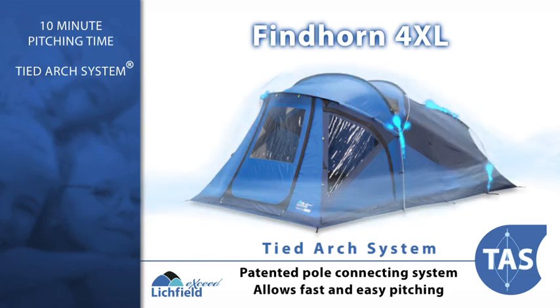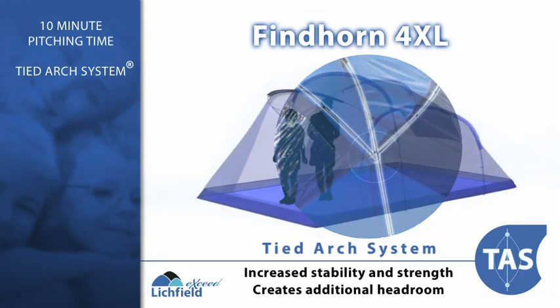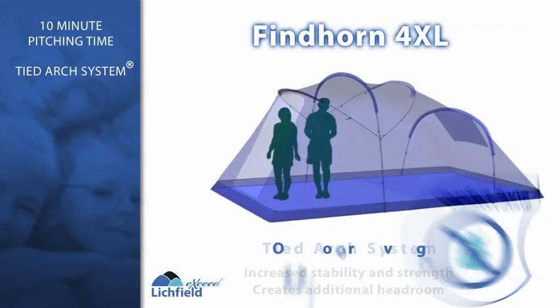Featuring Lichfield's unique Tide Arch system, the ingenious pole configuration provides the maximum amount of headroom possible in relation to footprint.